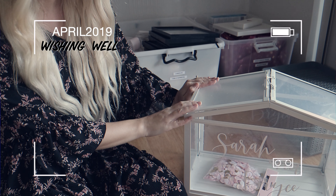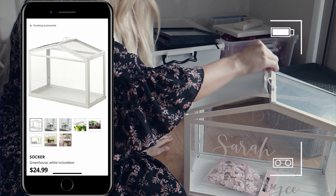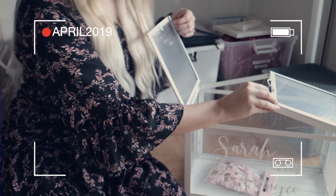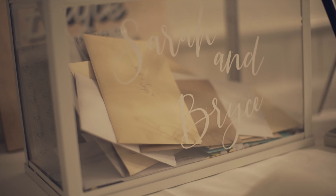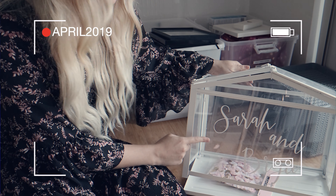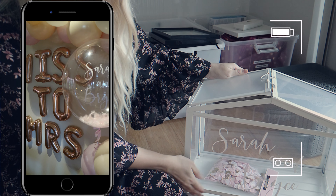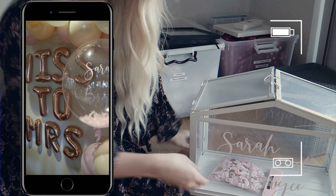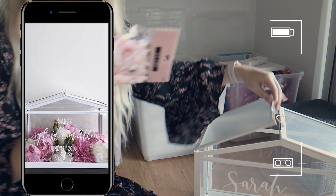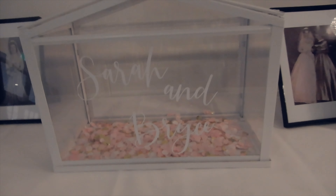Our wishing well is actually from Ikea — it's like a terrarium, the kind you put plants inside. We thought it was really cute that you could just pop the cards in the top and then close it back up. It's not the best made thing in the world — very cheap, about $24. We stuck on the front a Cricut sticker of Sarah and Bryce that we took off a deflated balloon someone had bought us. At the bottom we're just going to use some leftover confetti from one of our parties that goes with our theme — all of $2.50 from Dollar King.